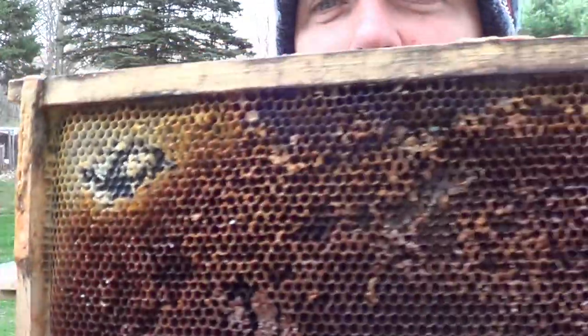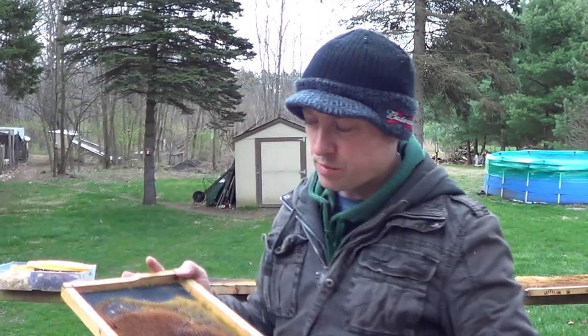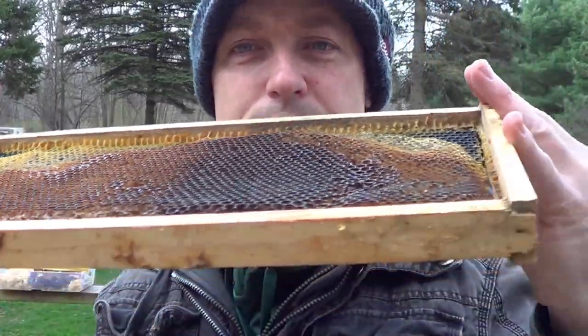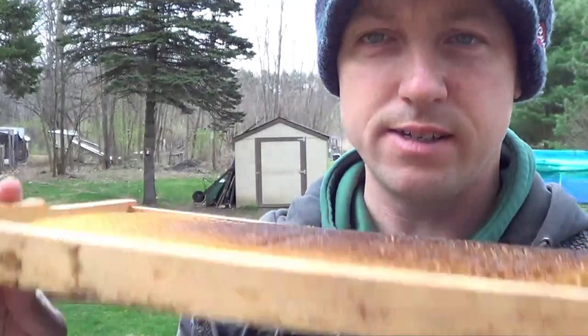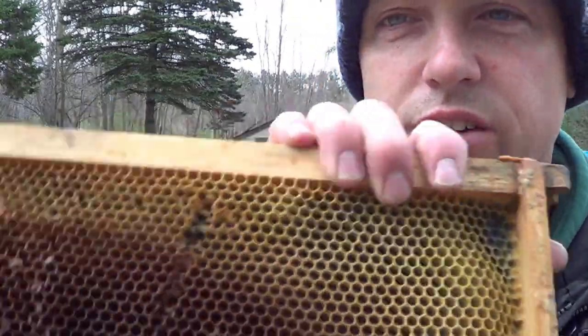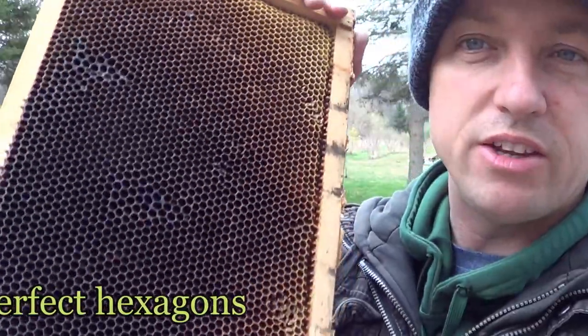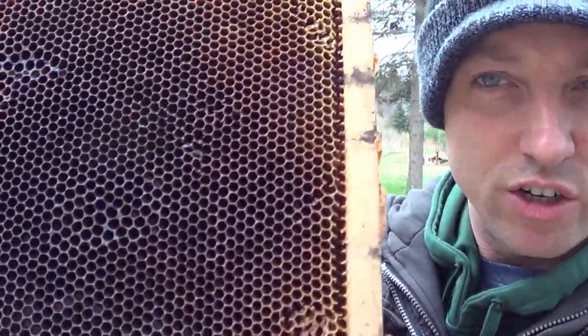The bees will come in here and fix this, no problem, as long as there's enough bees. You can see we have a really good starter frame for when a swarm flies into this. It smells like bees — smells like honey, mostly honey. It's really clean too. It's amazing how they still made all this really good comb that we're going to be able to use to catch another swarm.